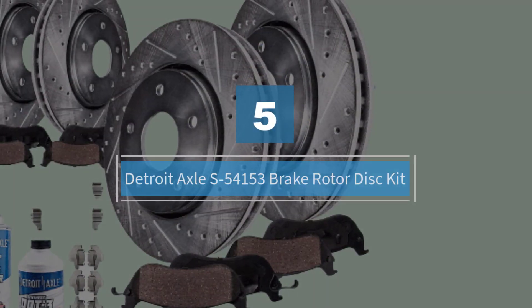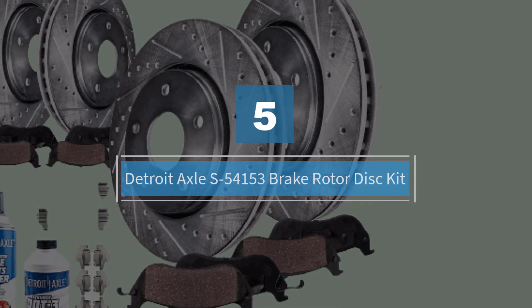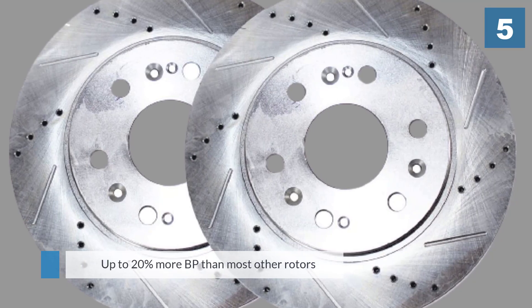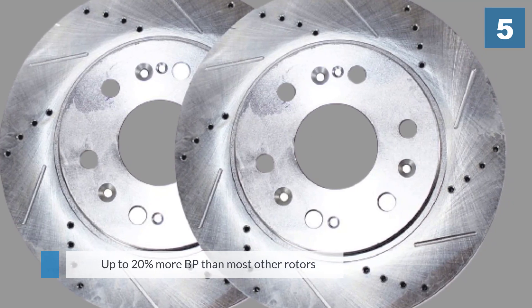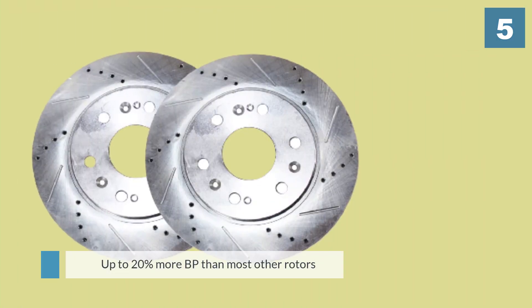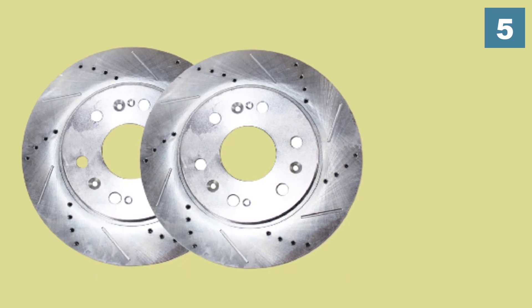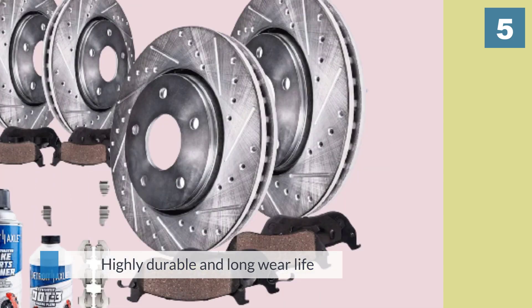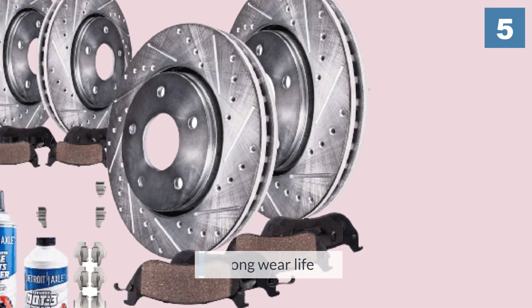Number five: Detroit Axle S-54153 Brake Rotor Disc Kit. Detroit Axle has been manufacturing aftermarket auto parts for over 30 years, so you'd expect to see that experience pay off in these mid-range brake rotors — and it does in spades. This is a pair of affordable front rotors,